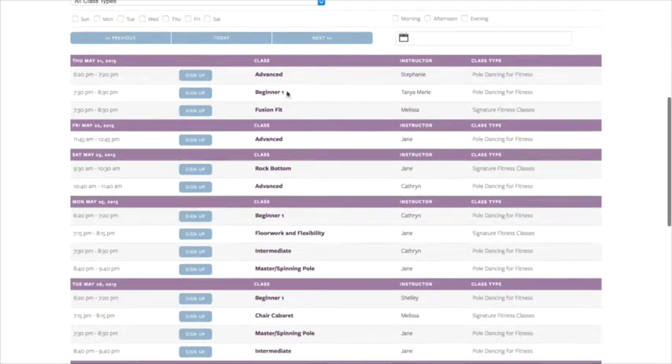So we have Advanced, Beginner, Fusion Fit, Rock Bottom, and Chair Cabaret. Let's choose a class to show you how to sign up.